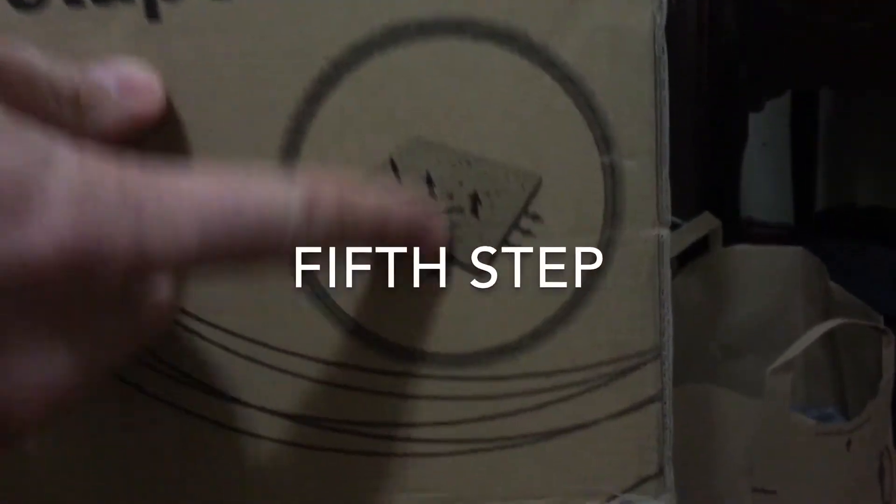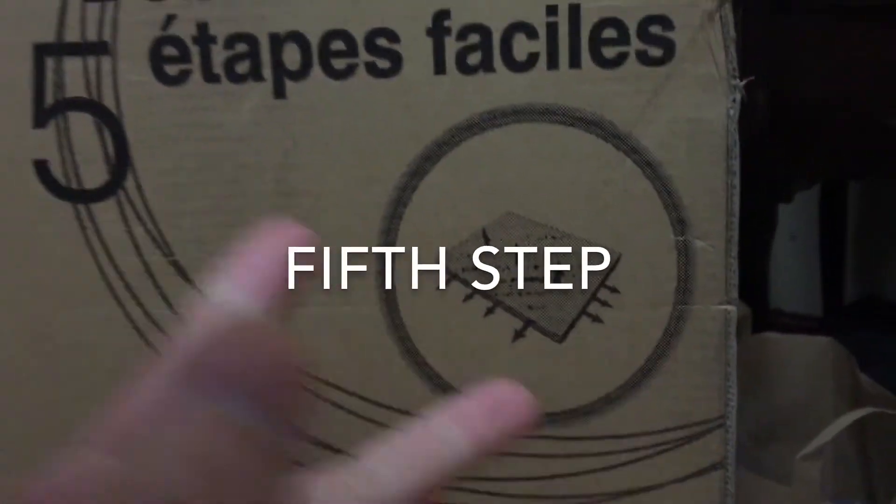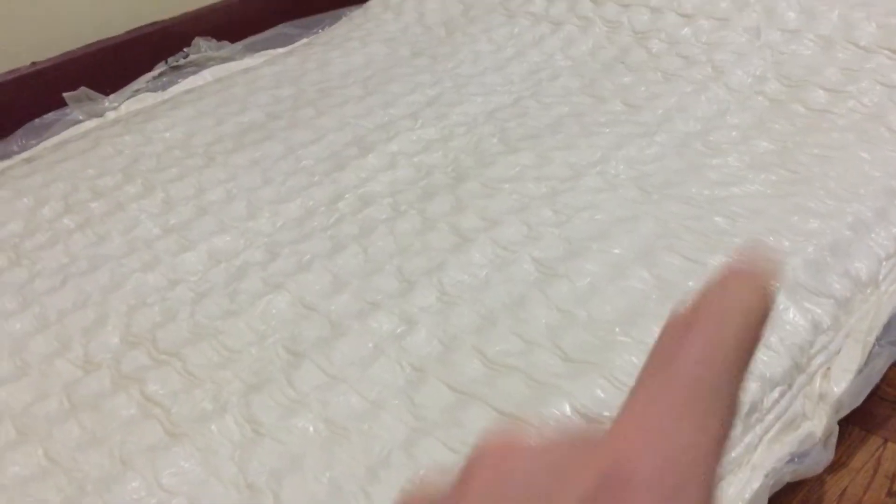Fifth step is that stuff shoots out of it. I think it gets bigger. It's just sucking in air through that one hole. You can see here.